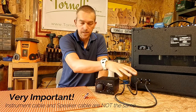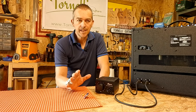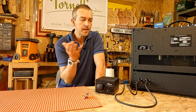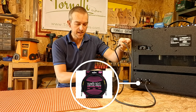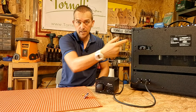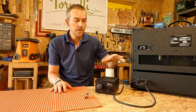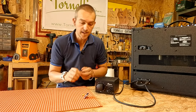You absolutely can't use instrument cable for these — even though they look the same, speaker cable is something completely different. The guitar store I went to didn't have any speaker cable, so I bought a speaker cable with both ends on, chopped one end off, and used that for the jack socket on the inside.